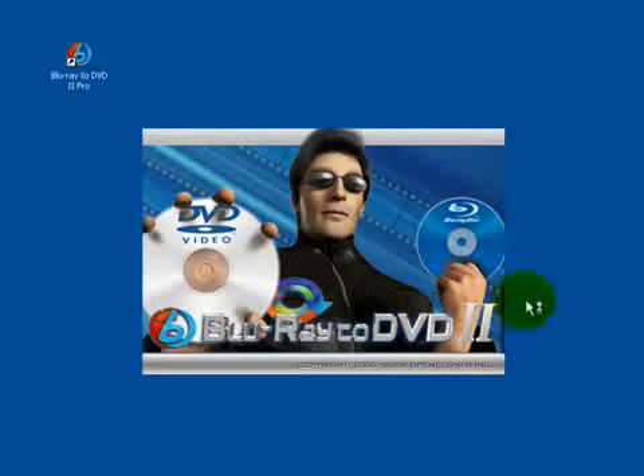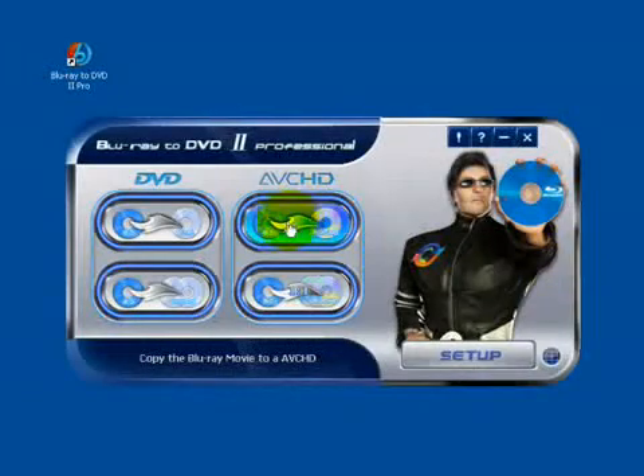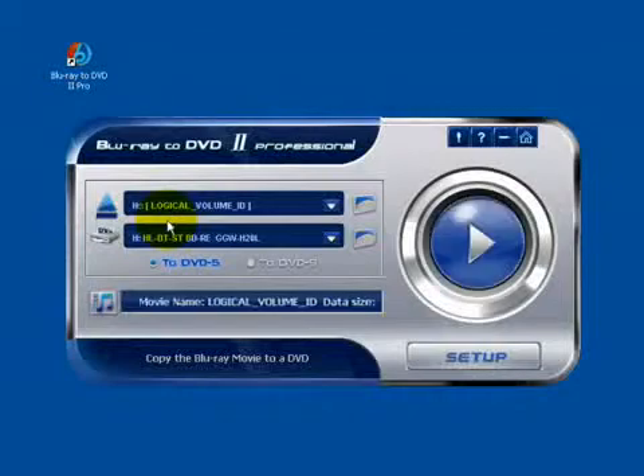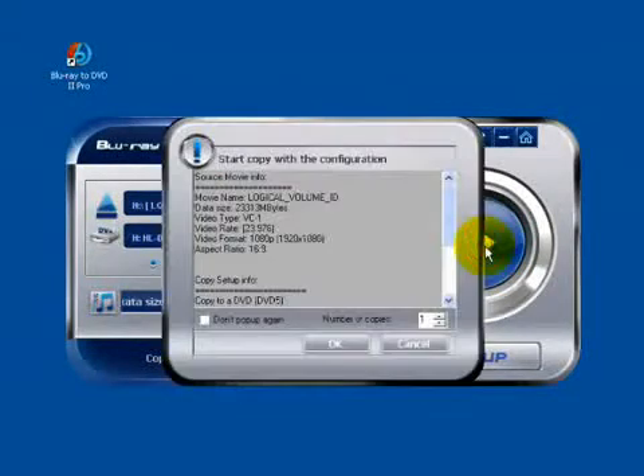Insert the Blu-ray movie to the source drive and start the Blu-ray to DVD conversion. Click there. Now you can see everything is ready, so just click Start.